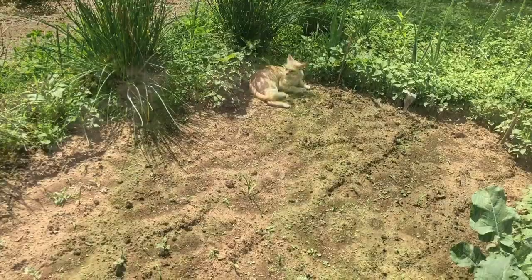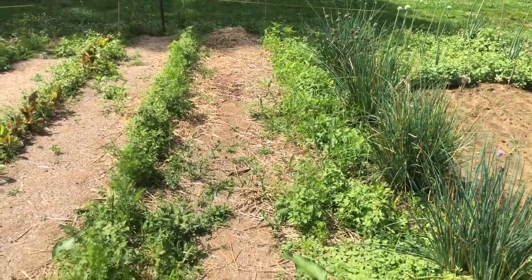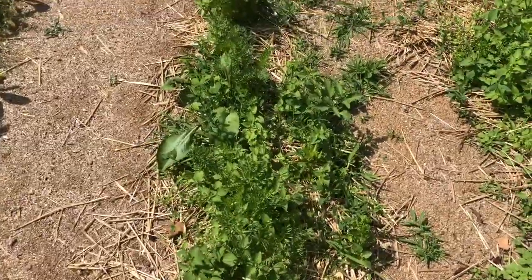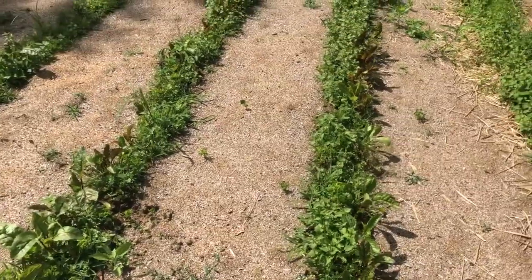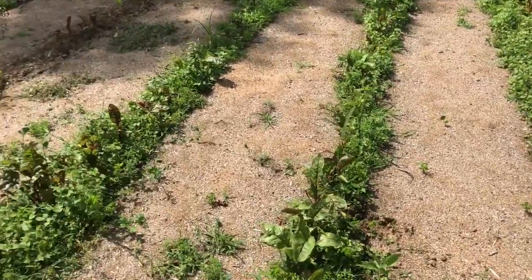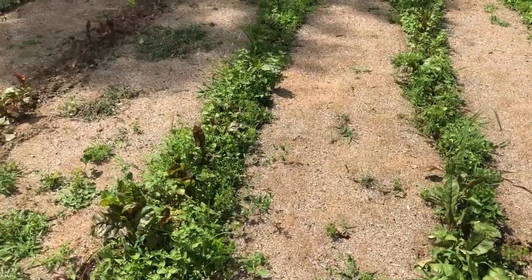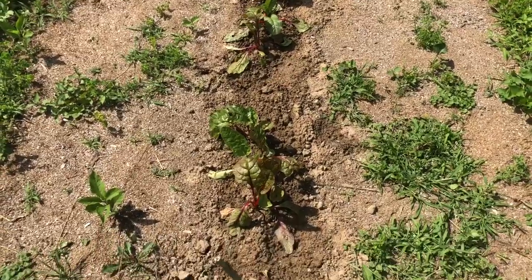There's my barn cat. Here are my two rows of carrots — they're coming up pretty nice. I've got four rows of Swiss chard. This row was the row I was working on last night.